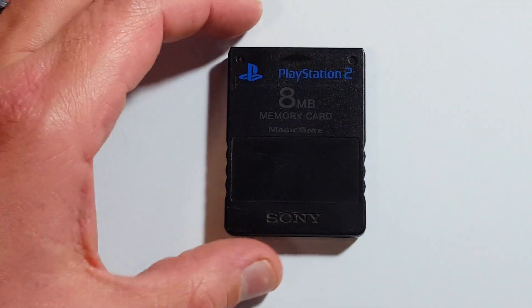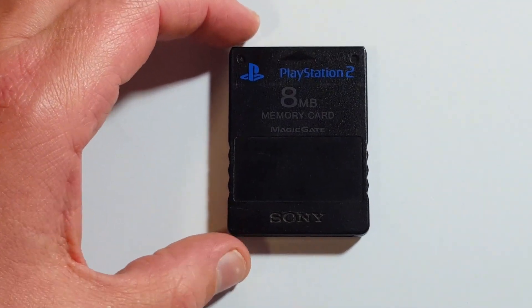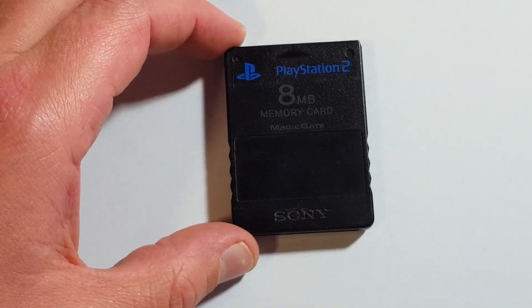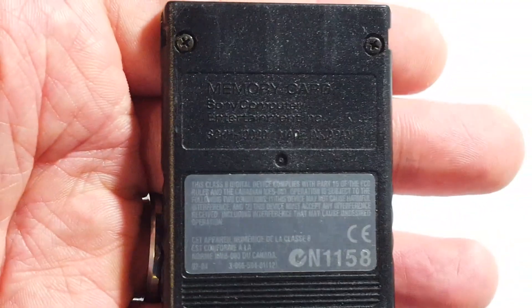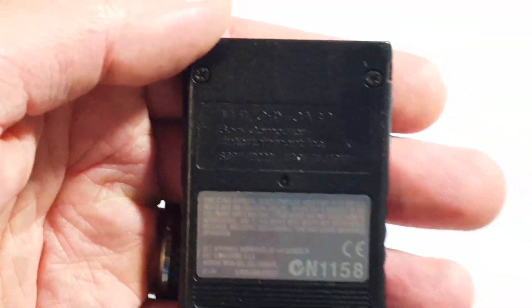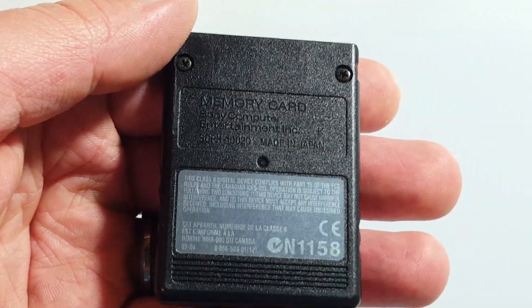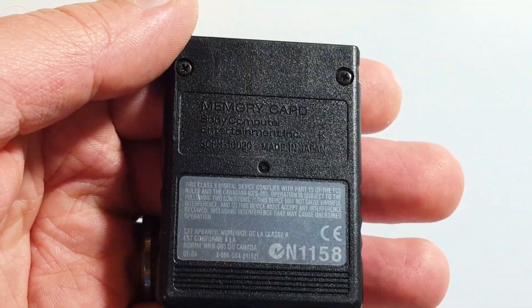Ladies and gentlemen, how's it going? Today we're going to do a really quick one-off teardown of a PlayStation 2 8 megabyte memory card from MagicGate. It's been a while since I've heard of MagicGate. Let's take a look at the bottom here — memory card, Sony, 'do not put in mouth.' Yep, that's the good stuff right there.